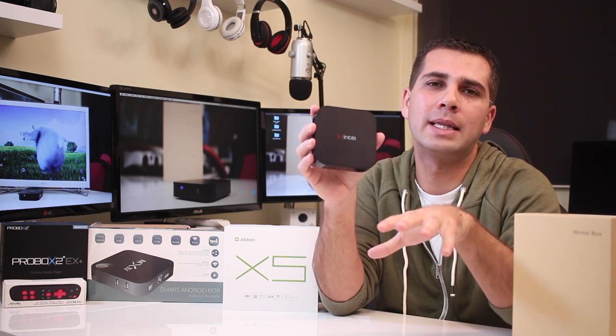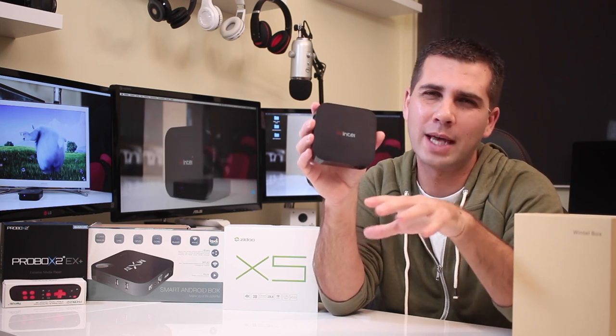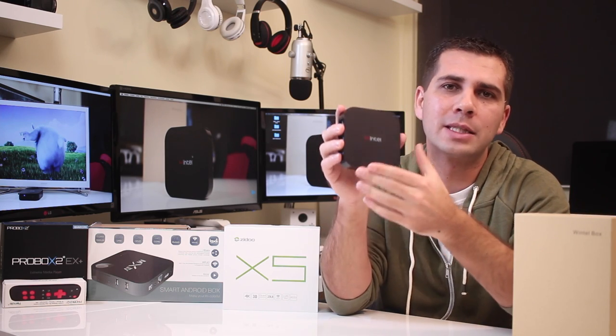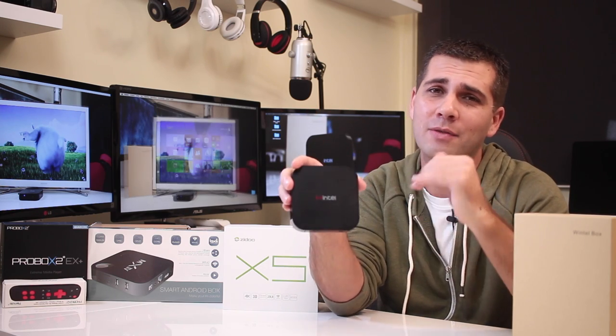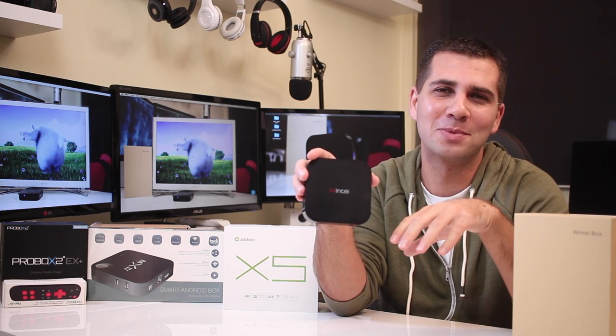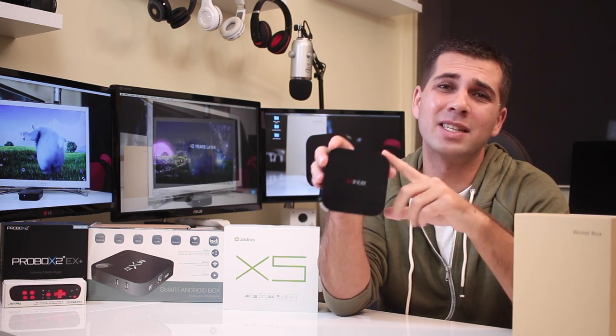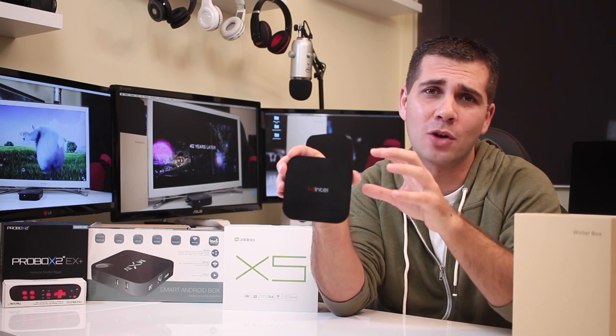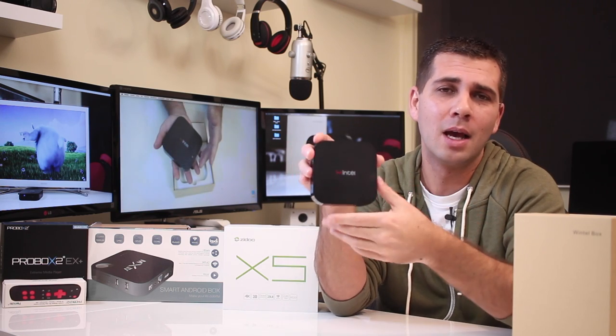I would like to take this chance to say that sometimes it is worth it to get a last year or last-generation device, especially when we can get a low price — the important thing is to have a low price, in my opinion on this topic specifically — and that the device can deliver what we need, which in this case is a mini PC.